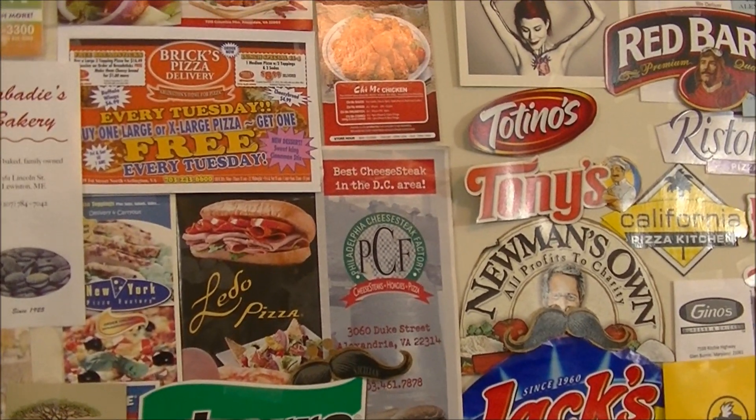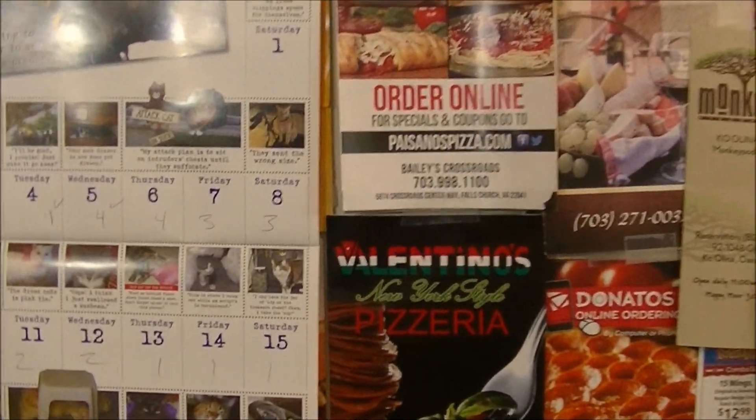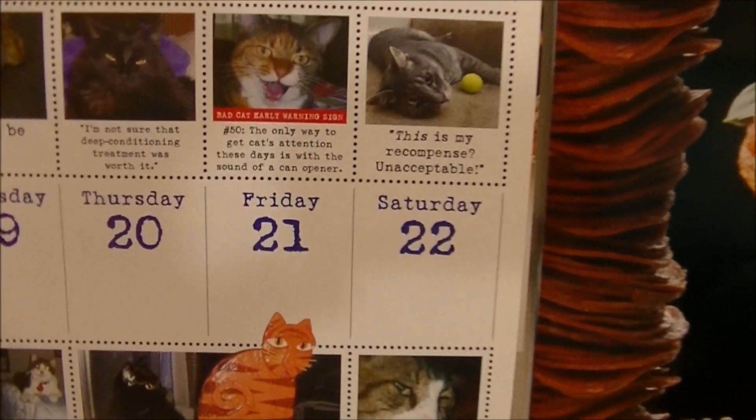Never fear, Pizza Night is here once again. So grab a can of beer for Friday night, August 21st, 2015.